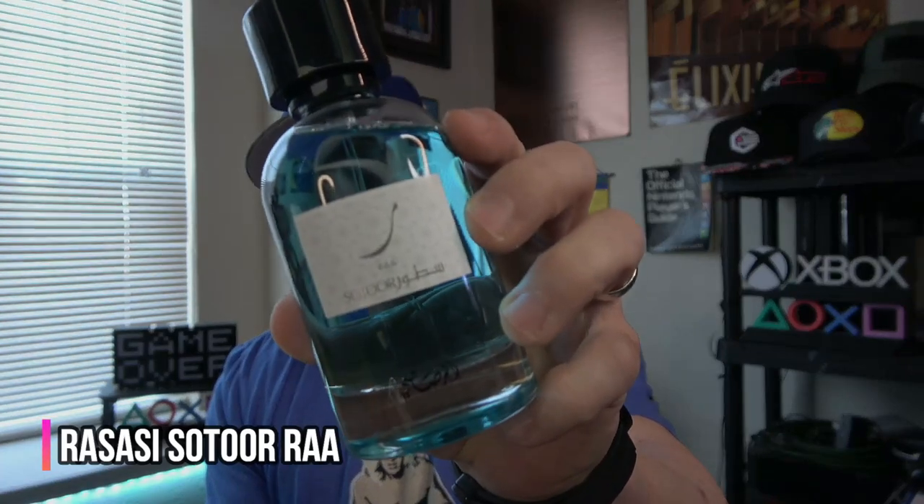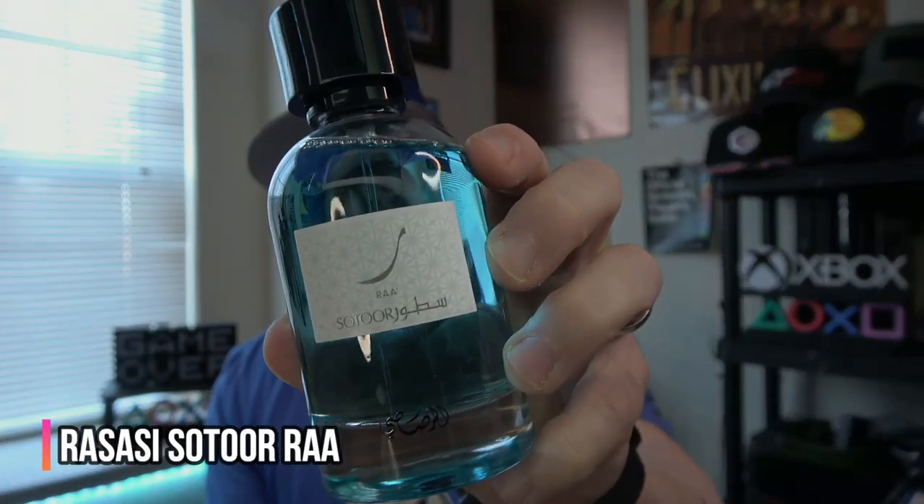What's going on guys? Welcome back to the channel. In this video we're going to be deep diving into somewhat of a unique fresh fragrance. Definitely has some decent power here. We'll get into performance obviously, but it's different — I kind of dig it. We're talking about from Rassasi and the Satora line. This is Ra. Let's dive into it.